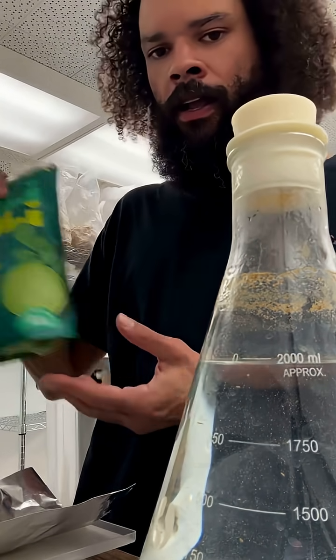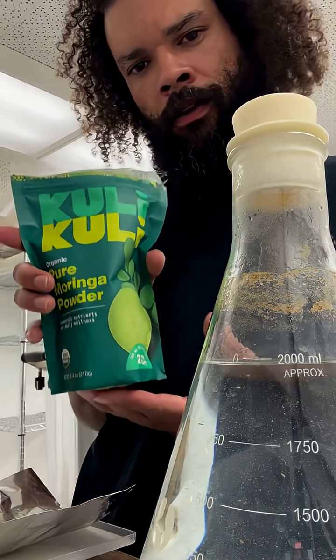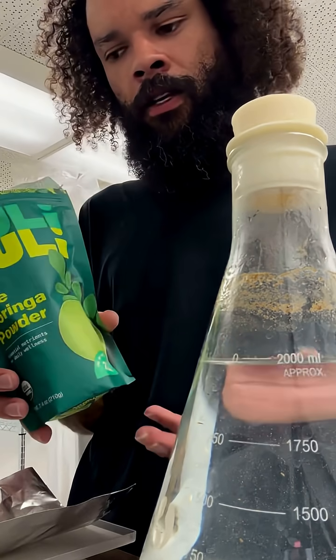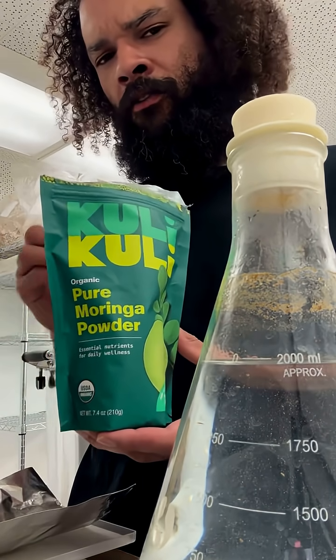We have some moringa powder — just a little bit of this. It has some trace vitamins, minerals, and nutrients, stuff that mycelium thrives on.